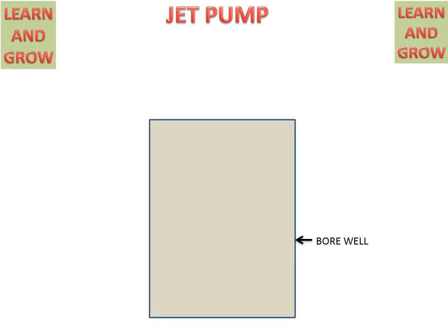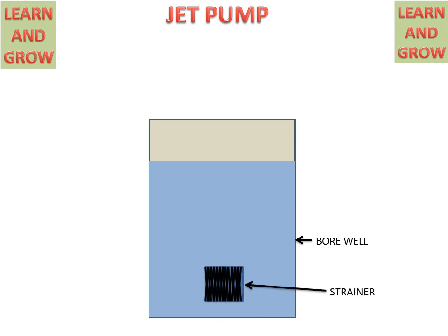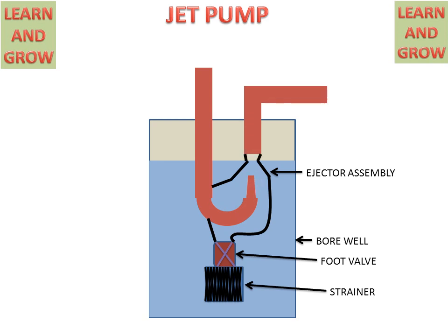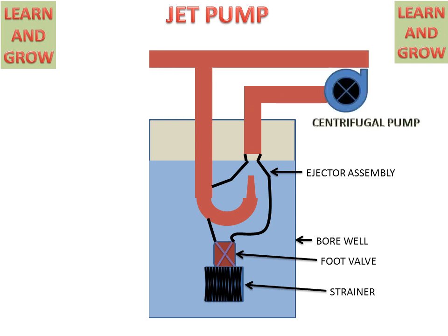We have a bore well from which water will be discharged. There is water in the bore well. In the bore well, there is a strainer connected to the foot valve. And this is the ejector assembly. This is a pipe with a nozzle at the end of the pipe. This is another pipe which is connected to the centrifugal pump. And this is the discharge pipe or delivery pipe.